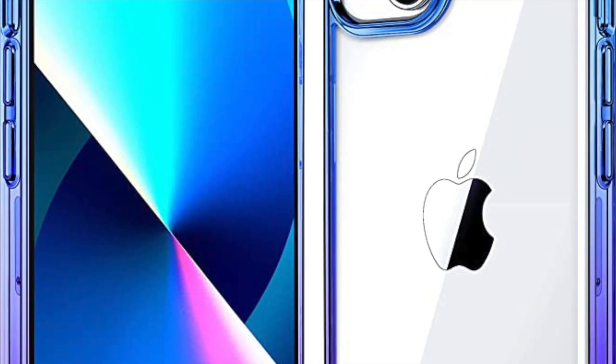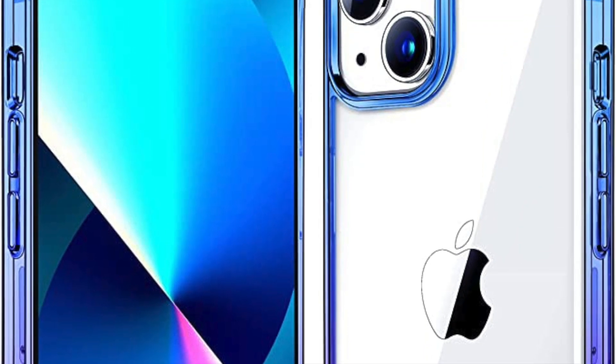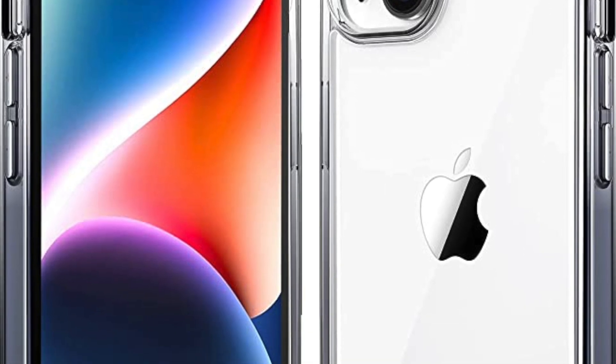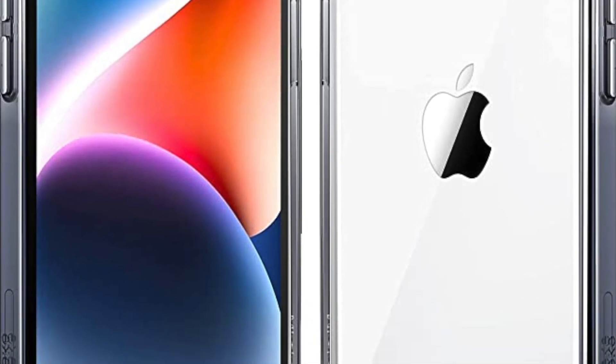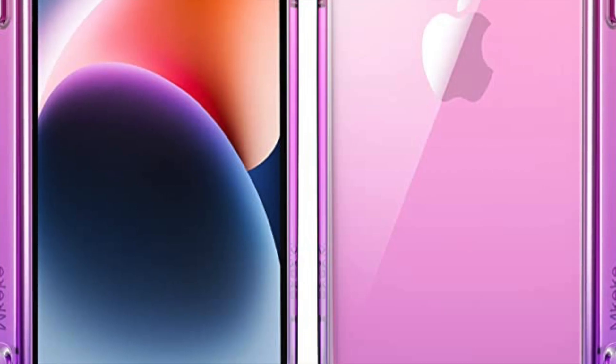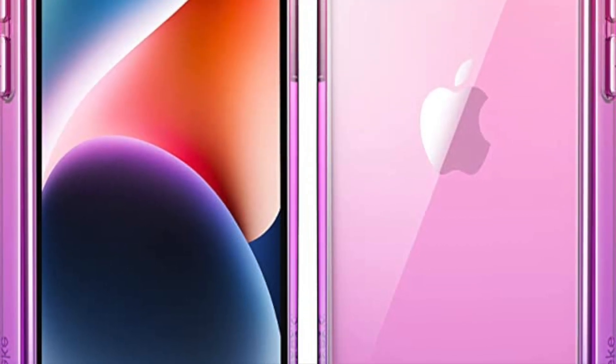One of the most appealing features of this case is its clear design, which allows you to show off the color and design of your iPhone 14 or 13. The clear plastic is high quality and scratch resistant, so you don't have to worry about it yellowing over time or becoming cloudy.